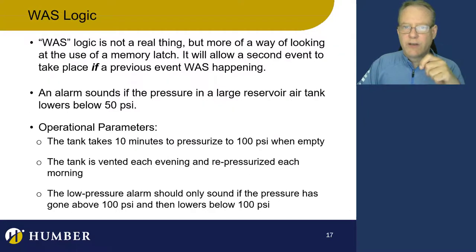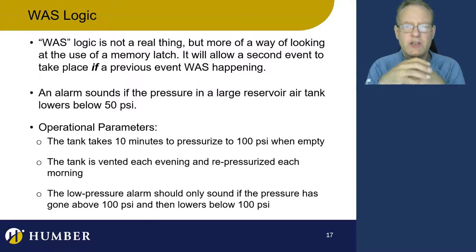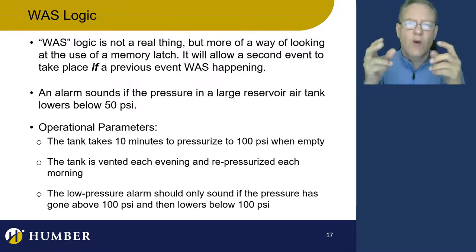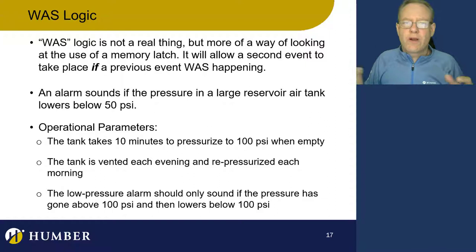Now let's take a look at was logic. Was logic isn't real — I just made it up — but I think it's a good way to look at logic statements. For instance, if something was on and now it's off, do something. Or if something was off and now it's on, do something. We're putting a memory latch into application and remembering that an event either occurred or didn't occur. Then from there, we use an IF logic: if this was on and now it's off, then do this.